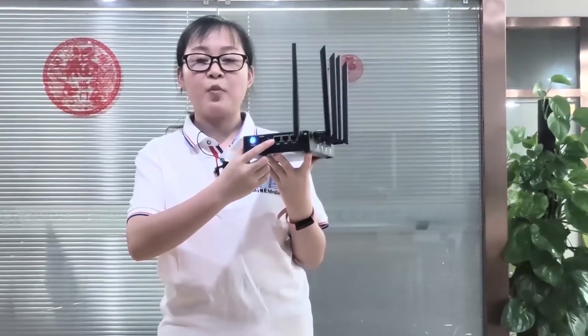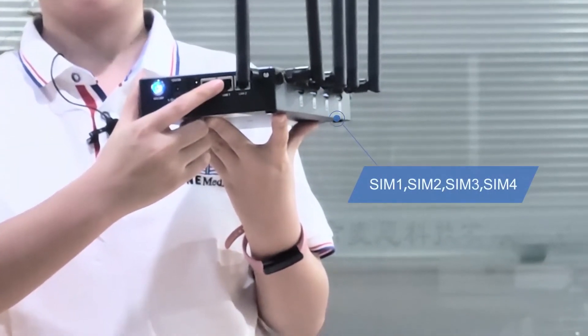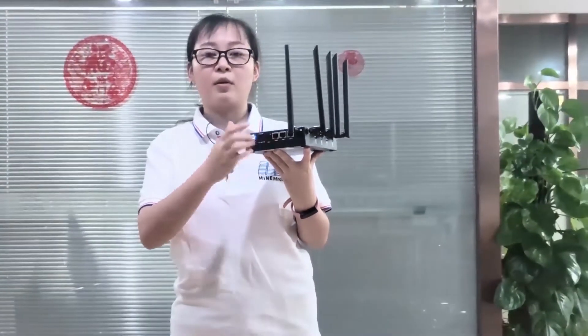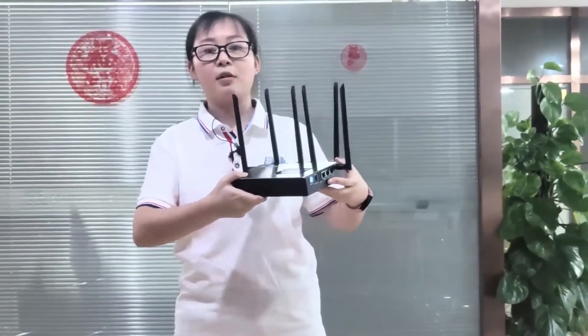Let's look at the other side. The M4 mini has one WAN interface and two LAN interfaces, which means you can connect it to your computer or laptop directly through the LAN interface. This M4 mini router takes 4G signals from carriers, bundles 4 networks together, and provides network support to your device.